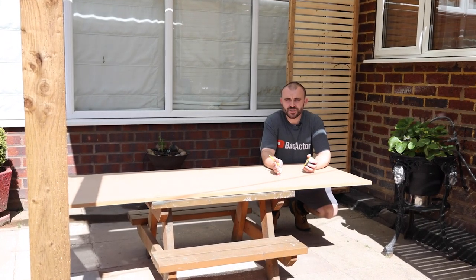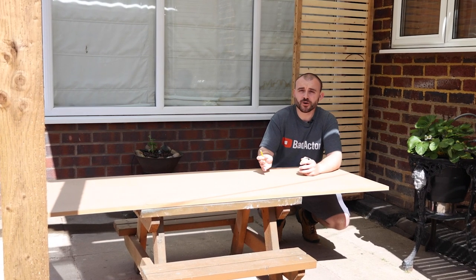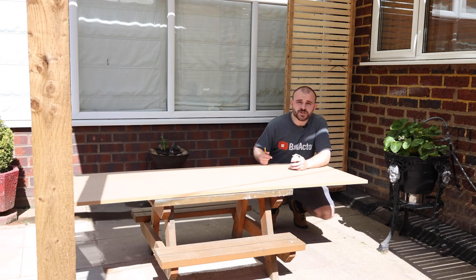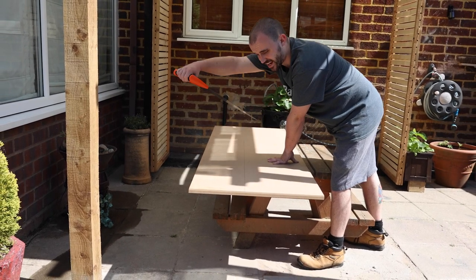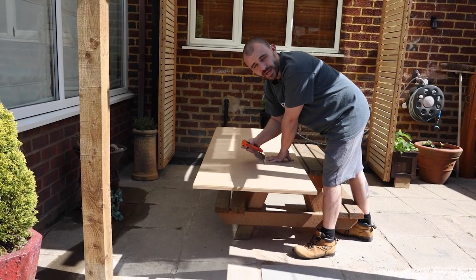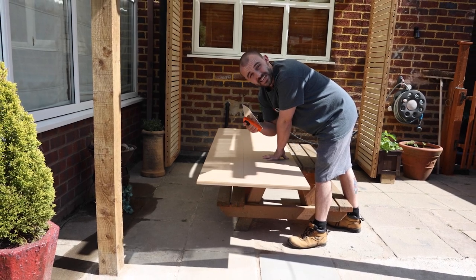With our measurements figured out, the first job is to get all the pieces marked out onto the piece of MDF. I'm going to start with the simplest piece — the base — which for me is going to be 1.2 metres long by 25 centimetres wide. To cut it I'm just going to be using a regular hand saw. It's going to take quite a while, but I just want to demonstrate that it can be done with a simple basic hand saw.